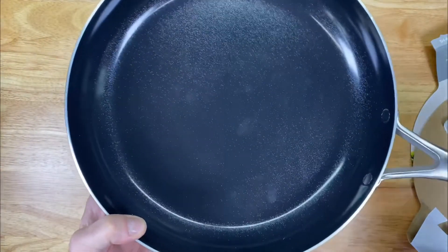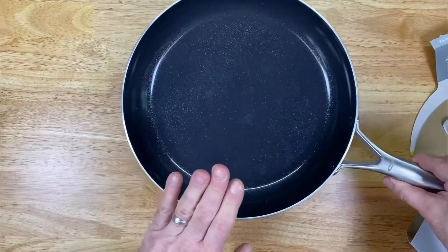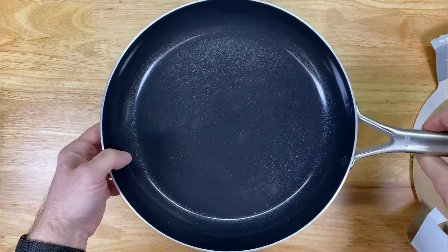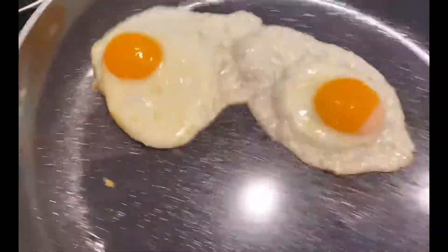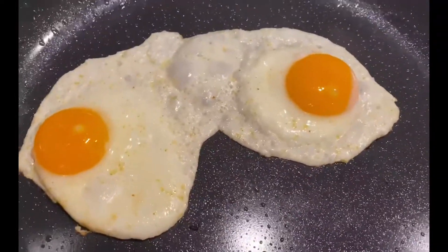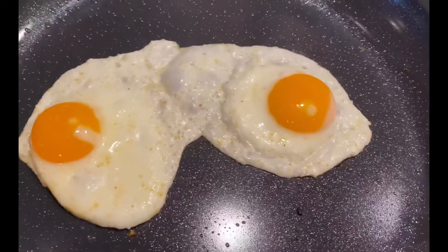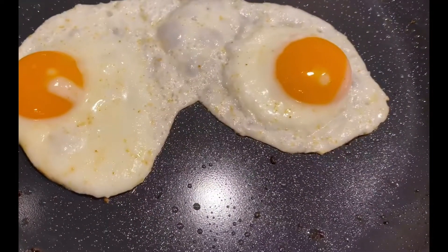I expect this pan will perform very well just based on the way it's manufactured. Considering what you're getting from a very well-known, excellent brand like OXO, it is a well-priced pan as well. I hope this review helps you guys out. Very slick — it's going to be really great on this pan. No problem with the release. I just had a little dab of oil in here and this egg cooked up beautifully — we got a really nice release.